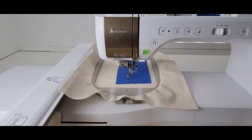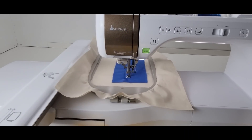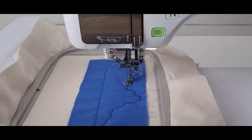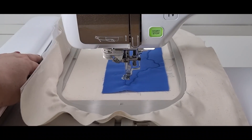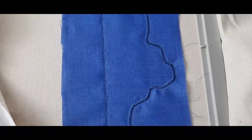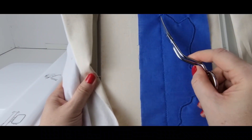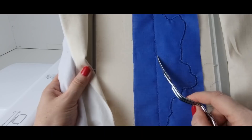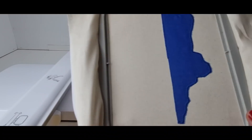My fabric has been tacked down, and now I'm going to stitch the zigzag on the right side. With my zigzag in place, I need to trim around my zigzag area — leaving about one eighth of an inch next to my stitch line, close to the zigzag. I've trimmed close to my zigzag leaving one eighth of an inch.